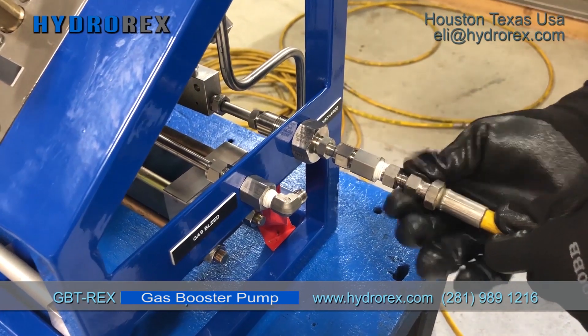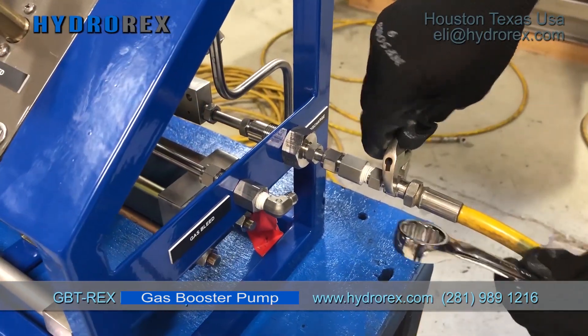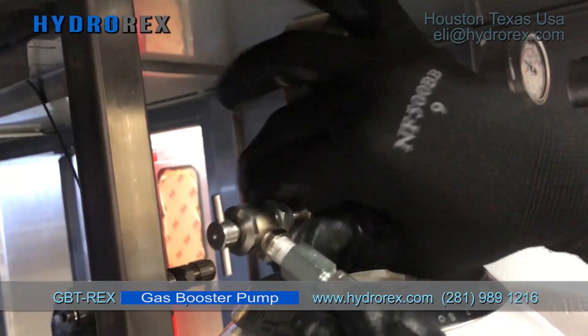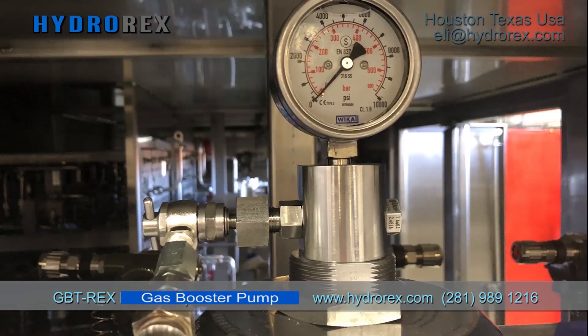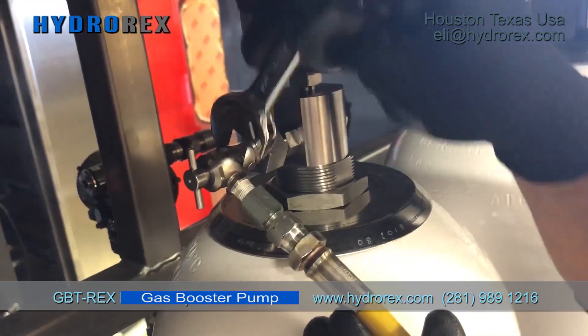Now we connect our pressure discharge hose. Make sure it's tied to prevent leaks. Connect the pressure discharge hose to our accumulator bottles, and make sure your choke valve is connecting right.